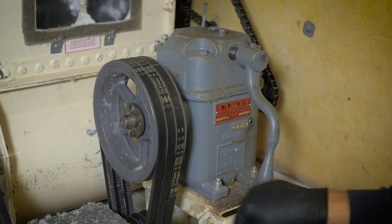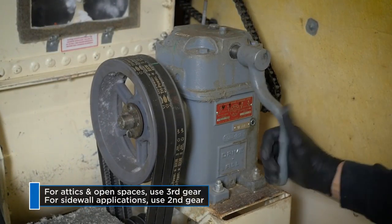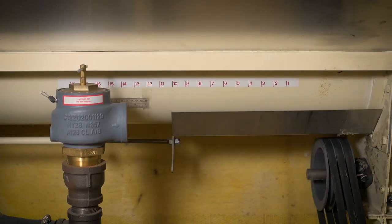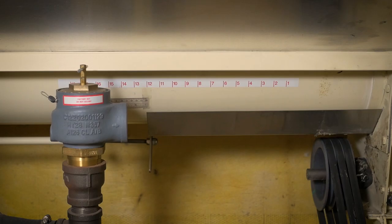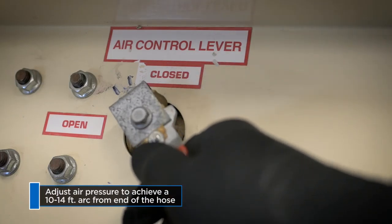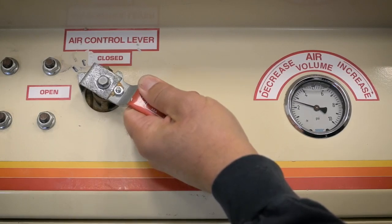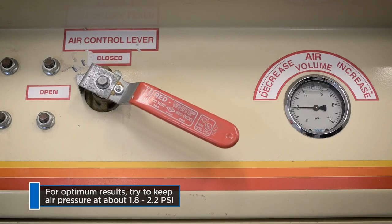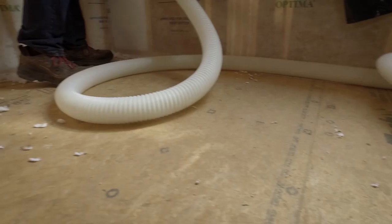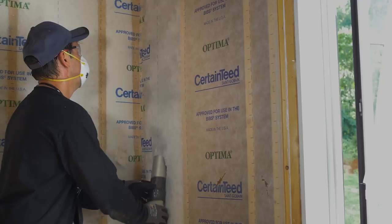Setting up the gears properly is the second step. Use third gear for open blowing in attics and second gear for sidewall applications. For attic applications, adjust the slide gate to an approximate 12-inch opening with air pressure adjusted so you get a 10 to 14 foot arc from the end of the hose. Adjust the air pressure as necessary for optimum results. Air pressure should be between 1.8 and 2.2 PSI. Remember, the key to proper installation is balancing the air volume and gate opening.